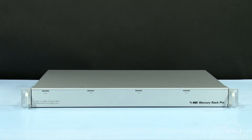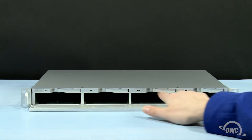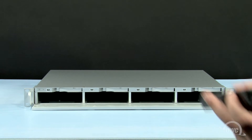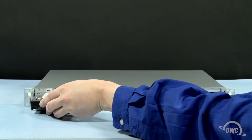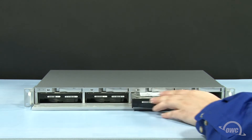Accessing the drive bays in the Rack Pro is incredibly easy. All you need to do is flip down the front cover and you'll see the four drive bays. These bays are numbered 1 through 4 from left to right. To install a drive in its bay, simply hold the hard drive so that the SATA connector is facing into the bay, then just slide it in until it seats. You can then repeat the process for the remaining drives.